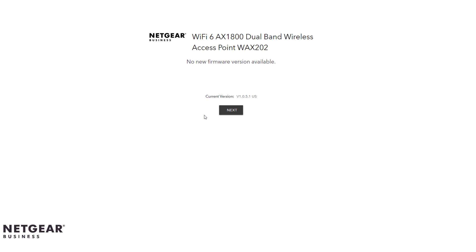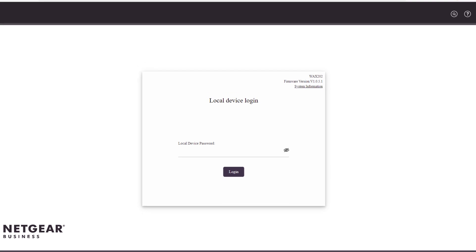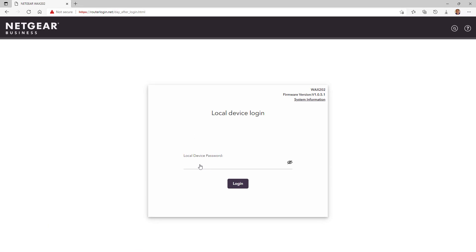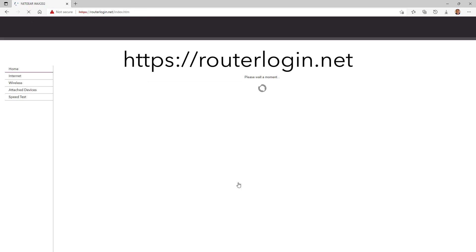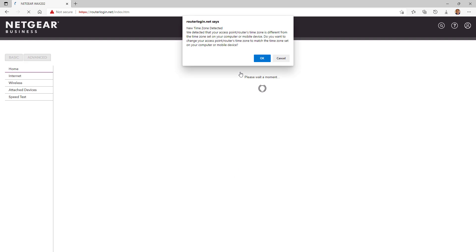Once the series of prompts are completed, the WAX202 will restart. After the reboot, the local login page will display. If the local login page does not display, type https://routerlogin.net in the address field of your browser. Once on the WAX202 login page, log in with your new admin credentials.